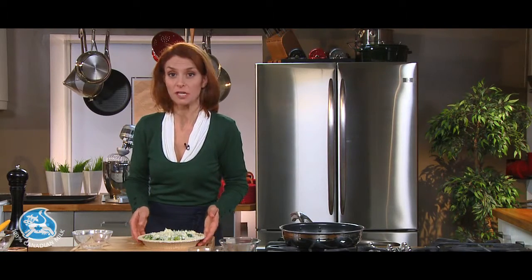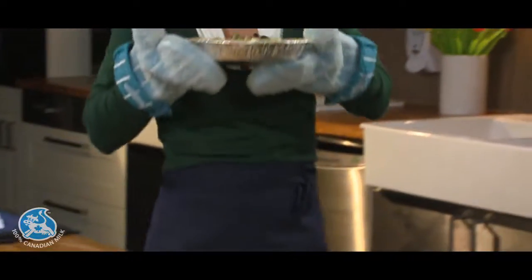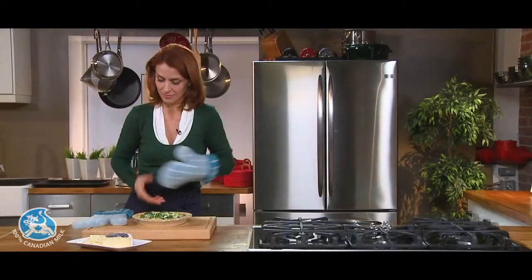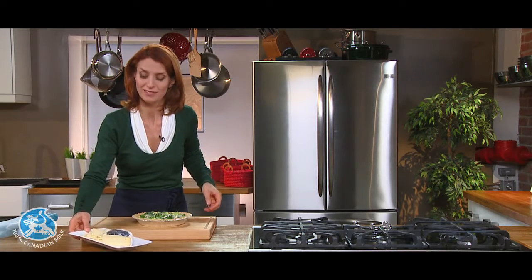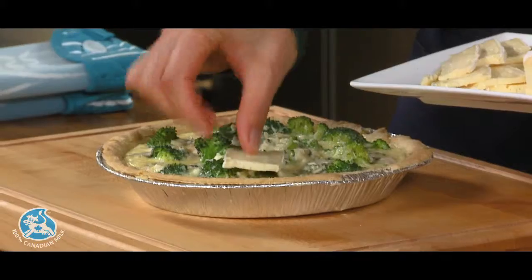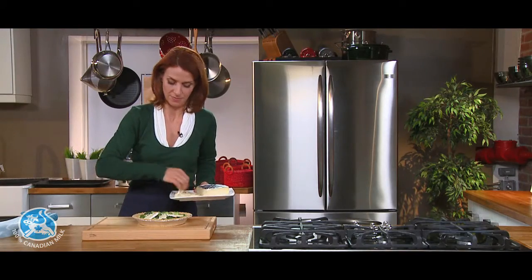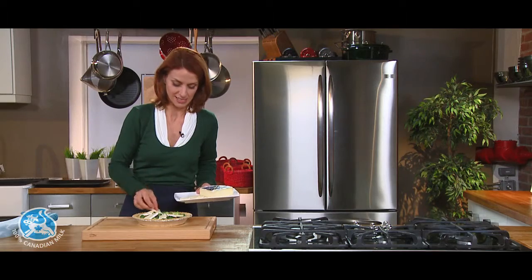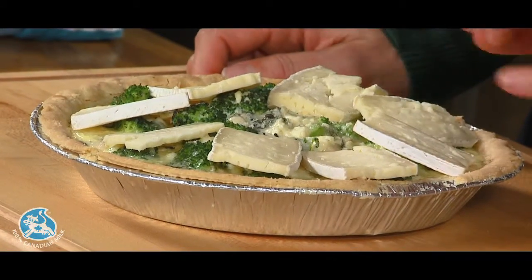It's ready to go to the oven for 20 minutes at 375. Now you've only counted four cheeses, right? Here comes the fifth — this is the brie. I'm topping the quiche while it's warm with brie slices. Now it's ready to serve and it smells wonderful. But if you want, you can put it at broil for two more minutes just to melt the brie. Bon appétit and enjoy.